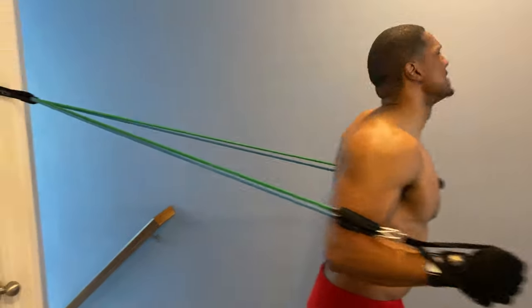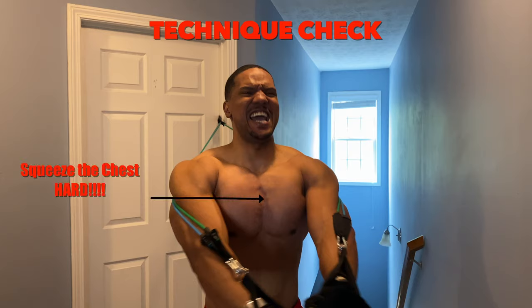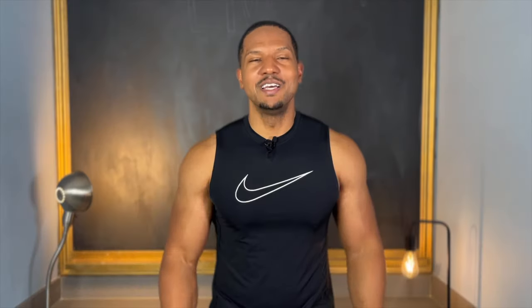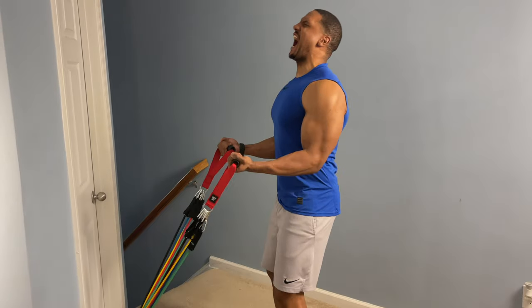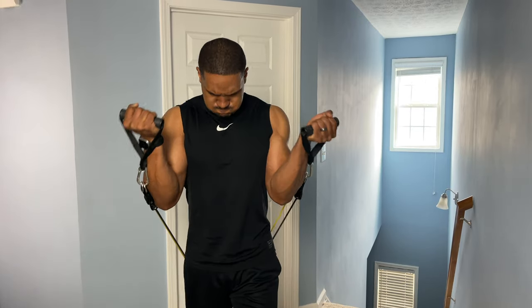With resistance bands, doing something like a cable fly forces you to have correct form — your chest gets a complete stretch and your hands come through and contract properly. With bicep curls, it's easy to rock your body using momentum and gravity with heavy weights, but try to hoist strong resistance bands using momentum and see how that works out. Resistance bands make you respect them — you have to stay stationary and use only your bicep to complete the movement.